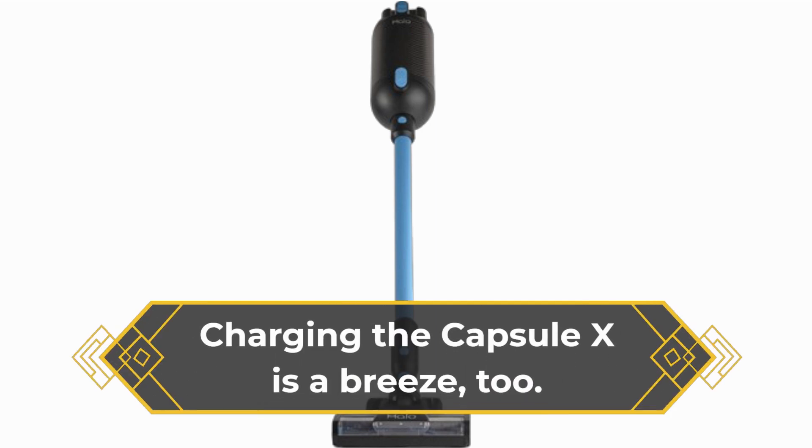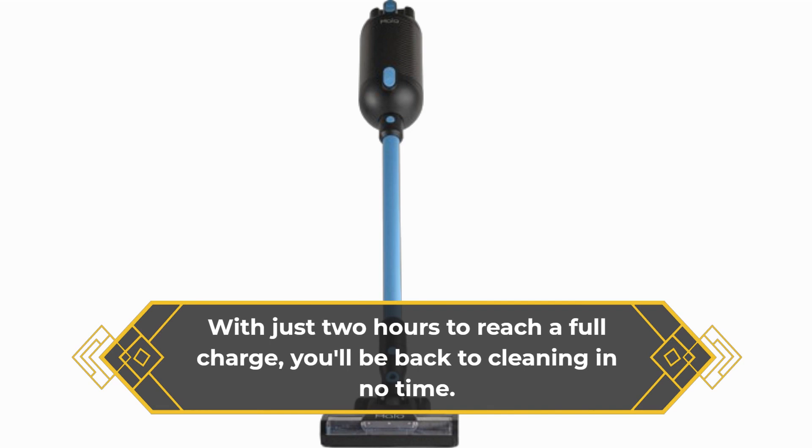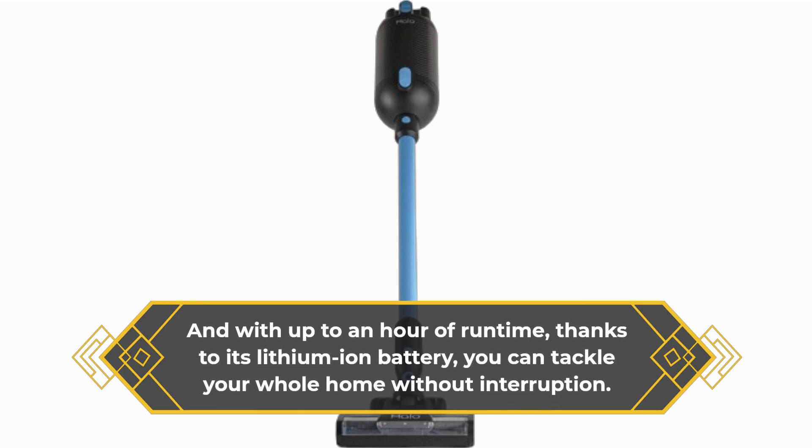Charging the Capsule X is a breeze too. With just two hours to reach a full charge, you'll be back to cleaning in no time. And with up to an hour of run time, thanks to its lithium-ion battery, you can tackle your whole home without interruption.